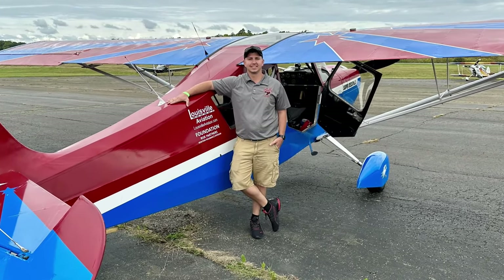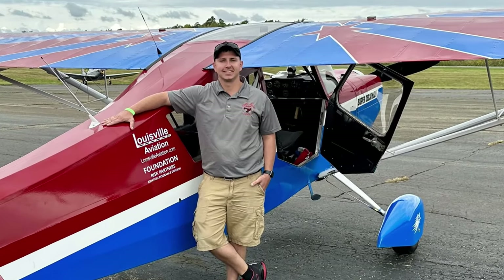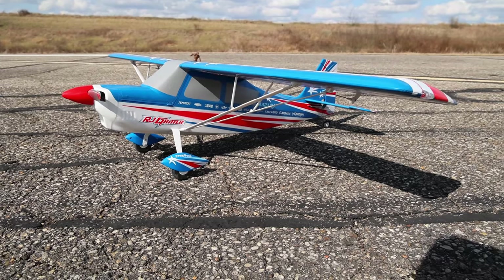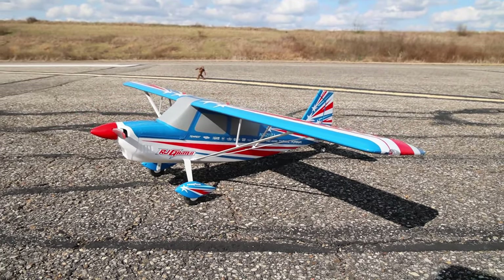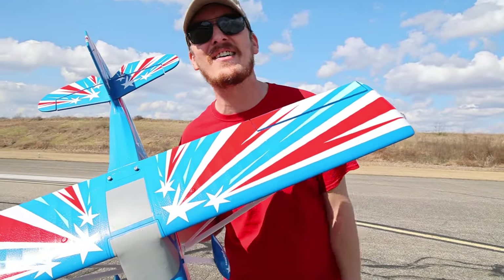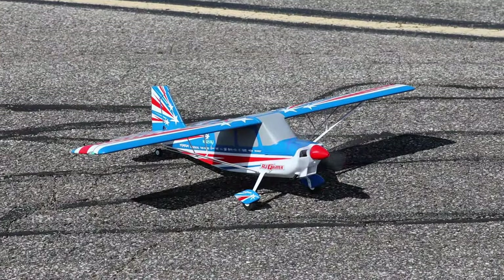We also got to see a similar-looking Decathlon fly this fall. We know another guy out of Kentucky, Charlie, who flies. No glue required, super easy assembly, and despite getting about 12 to 15 mile-an-hour gusts — which I'm sure you guys can hear — we're going to put this in the air, have some fun, and see how it does. Seriously, what a beautiful plane.